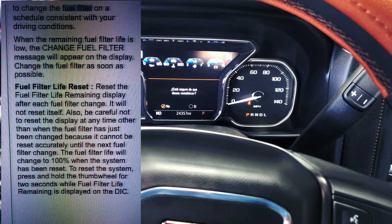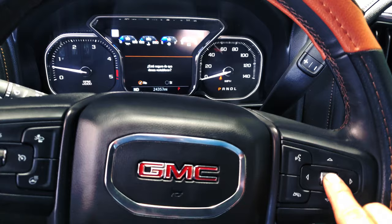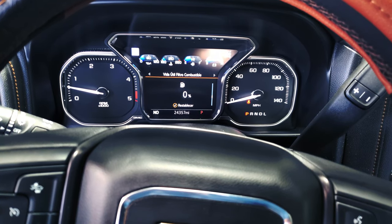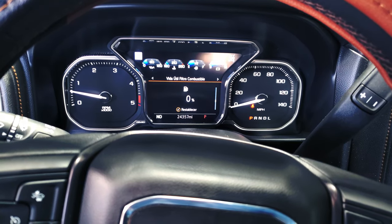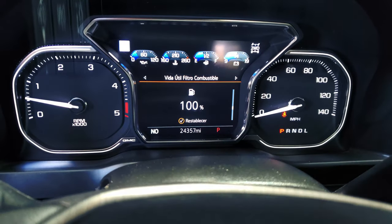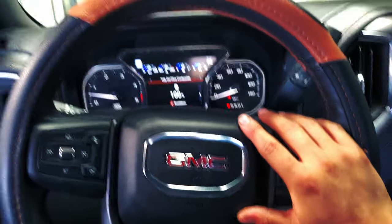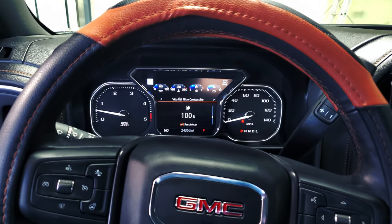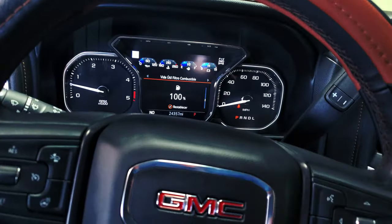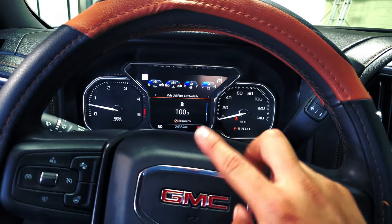Press it once and it says if you want to reset the fuel filter life, press yes using the arrow — yes. Now just wait, and as you can see you have to turn off the truck and on again, and then the display is gonna show you 100%. This is how you do the fuel filter life reset on a 2020 GMC Sierra. It pretty much applies for other models out there. This is how you reset and change the fuel filter in this truck. Thanks for watching guys, hit the like button and see you next time!